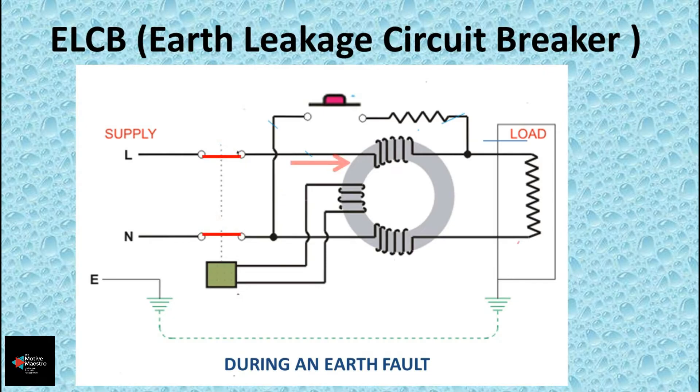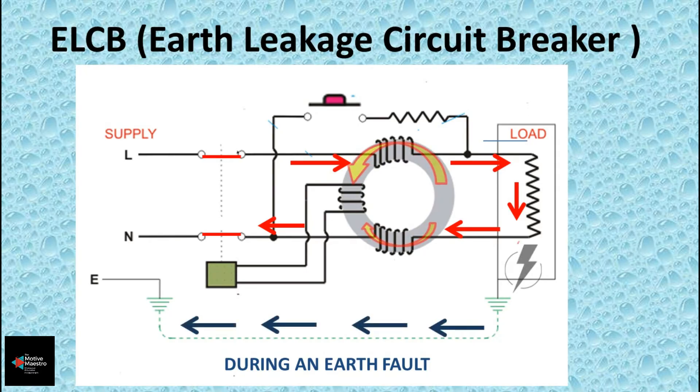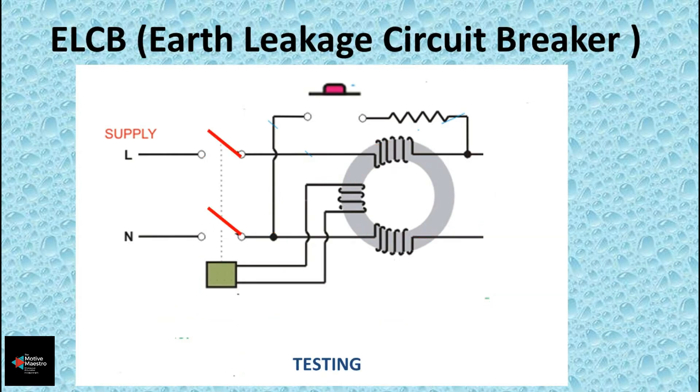Now consider a case where there is an insulation damage in the equipment. In this case, there will be a leakage current to the earth inside the machine. The phase current is now the sum of the neutral current and the earth leakage current, making the phase current different from the neutral current. In this condition, the flux created by the phase and neutral coils inside the CBCT will not be the same, causing a differential flux. This differential flux is sensed by the sensing coil, which initiates the trip.